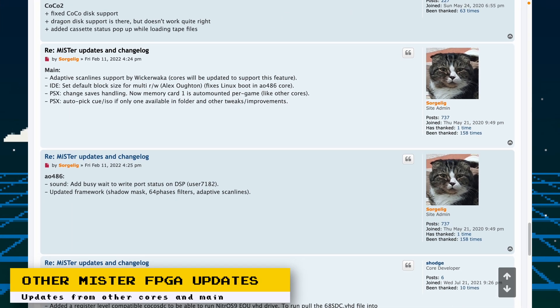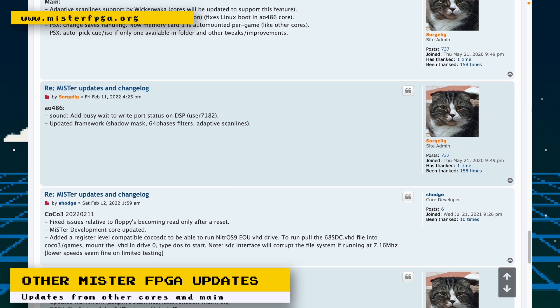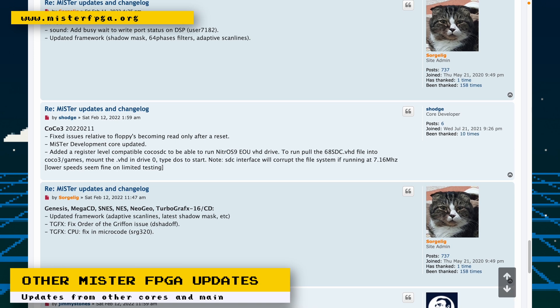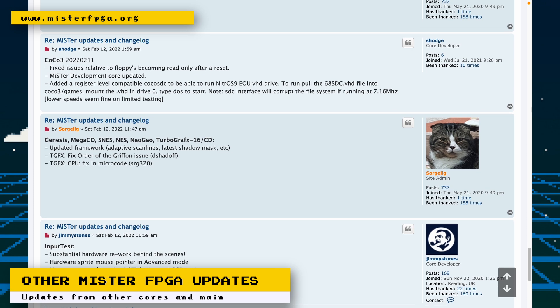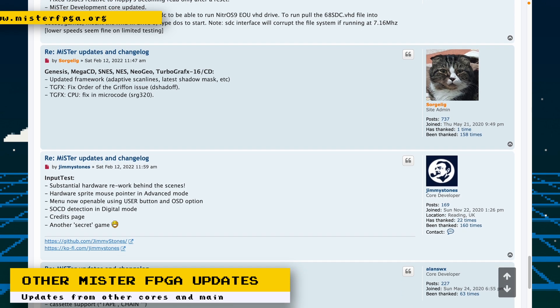For other MiSTer-related updates: a new input test program has been added; the AO-486 core has added Shadow Mask support along with other updates; there have been updates to the BBC Acorn core and the Coco 2 core; and the main MiSTer Framework has added some fixes and updates.